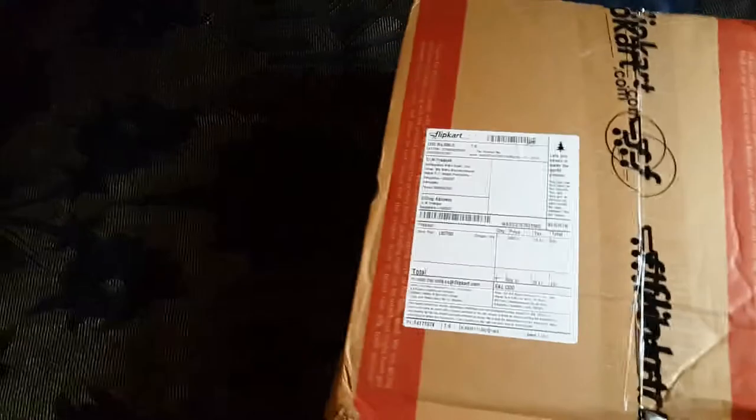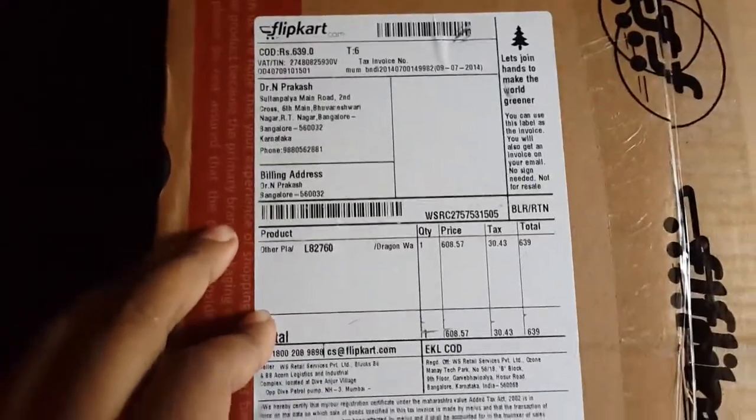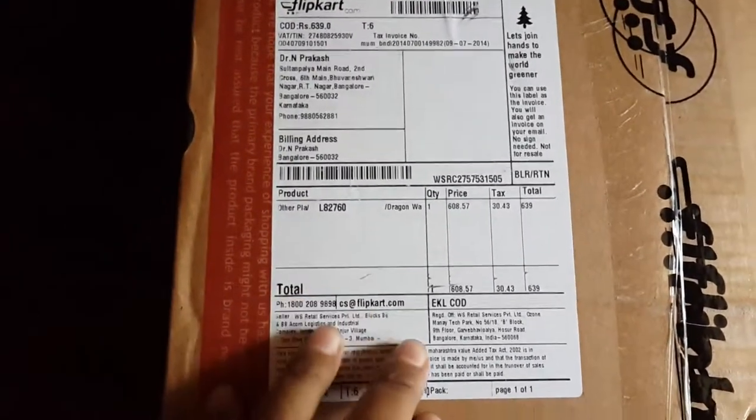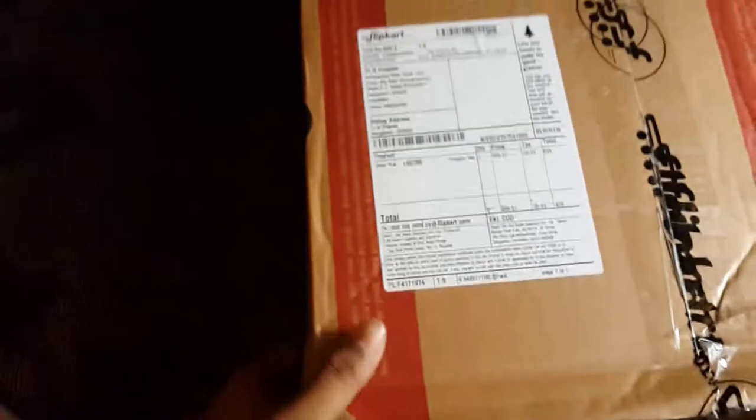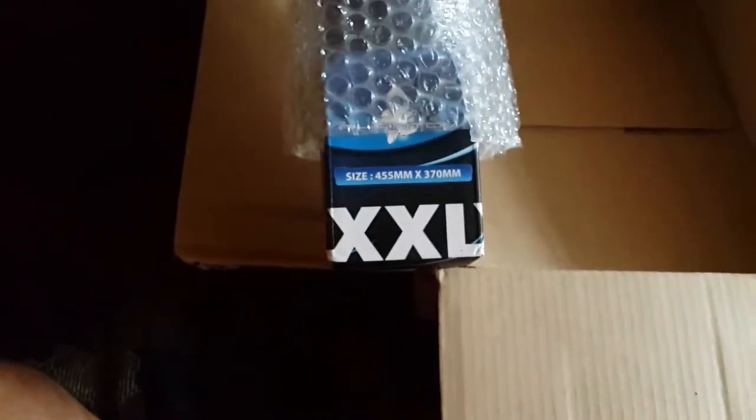Hi, this is Jyothi. Today I'm going to show the unboxing of the Dragon Wear mousepad. This mousepad is about 700. It's a very good package and very big. I already opened it — you can see the double XL package.